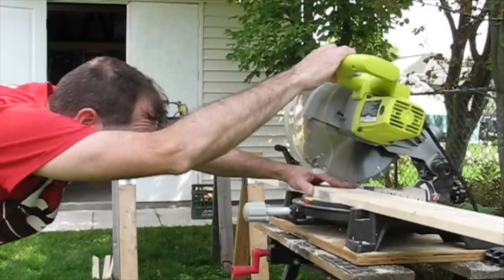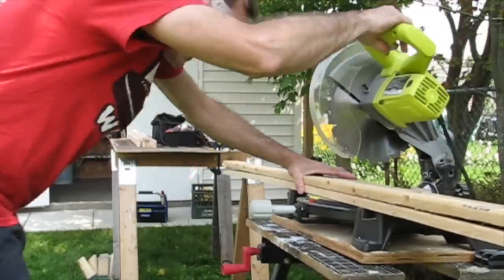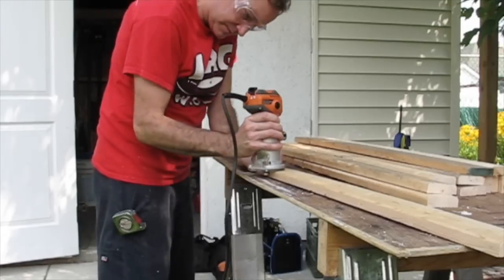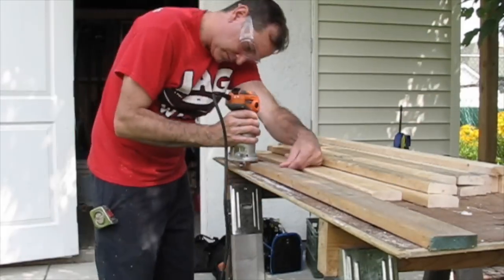After getting some great advice from the guy at the lumber yard, I ended up going with pine 1x2s and 1x3s, and this was just a rough cut. He said you could go cedar, but after the elements beat down on this bench for years it's going to look the same, so it's very wise and cost effective to go with the pine.